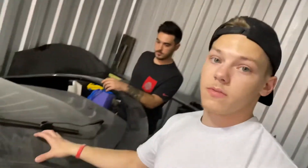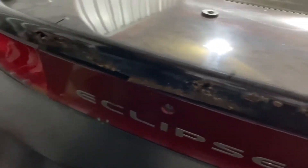Alright guys, so while we wait for the bondo to dry, me and Brandon are going to swap over our hatch because we're finally able to get the new one over to the store. This one is pretty rusted and it's just not worth saving. I'm going to get you guys set up on timelapse and get this swapped over. Let's do it.